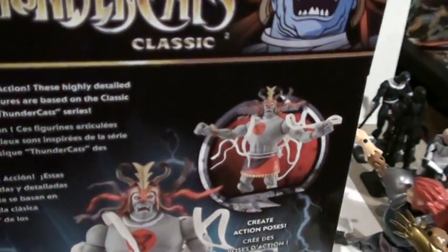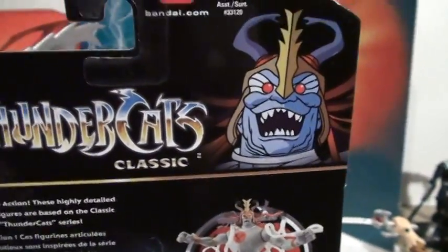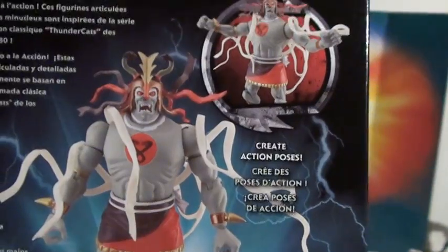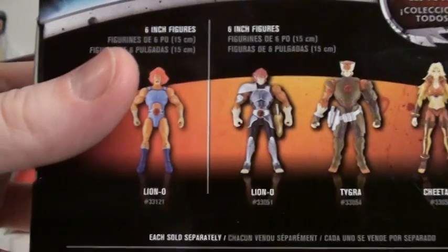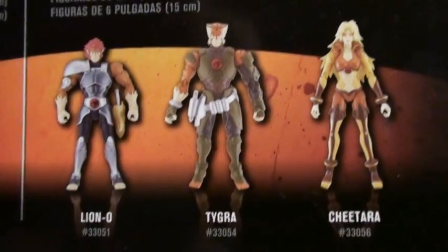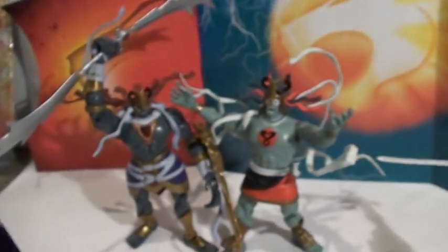We'll just take a look at this one. Here's the back - it's got great artwork on it, well, as great as 80s artwork can be. Here's Mumm-ra, there's Lion-O. I already reviewed him alongside 2011 Lion-O. Tigra and Cheetara just came out for the line in 6-inch figures as well.